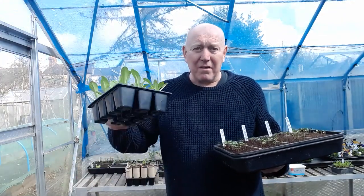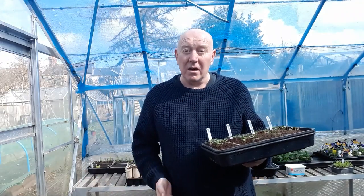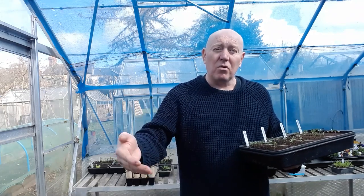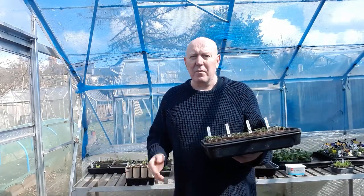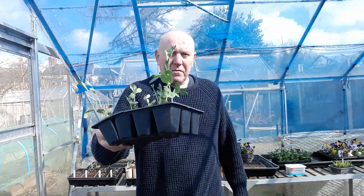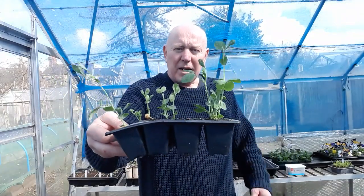Rather than planting everything in one go and not having any backup plants to replace them once you've harvested — because then you've got to start from seed again, grow them into little seedlings, and by the time you've done all that you're going to have lost about two months growing time. So just make sure you've got them ready to go straight in once the first sowings have been taken out.